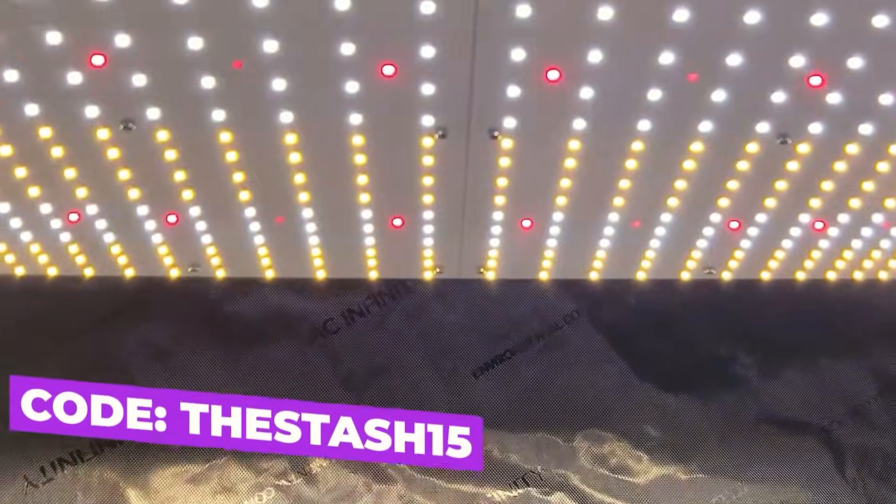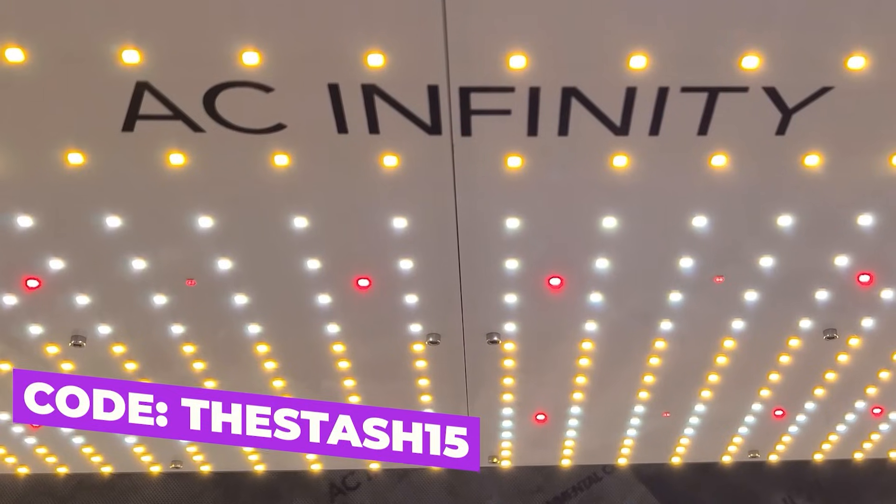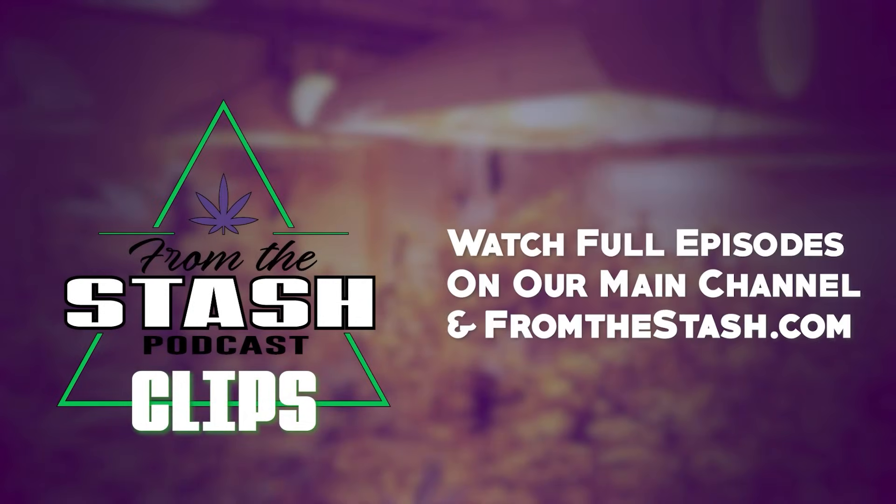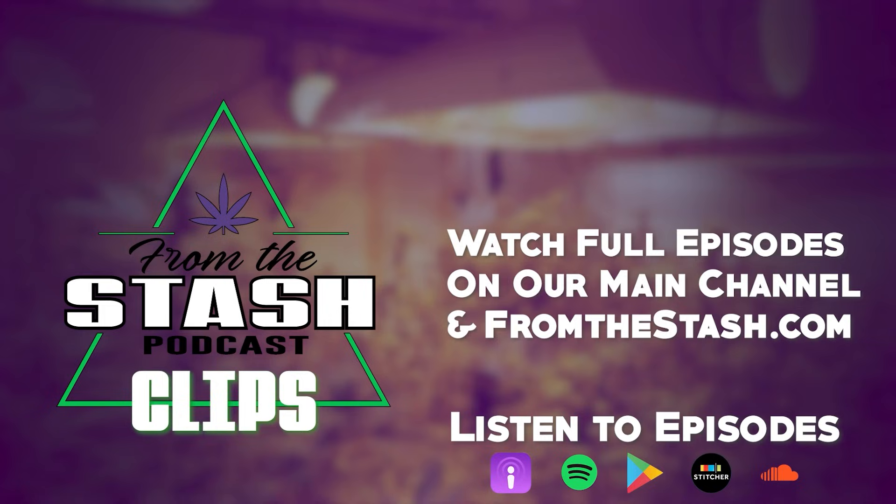This FTS clip was brought to you by AC Infinity, leaders in garden innovation. Use discount code TheStash15 at checkout to save some money on your order. From The Stash Podcast.